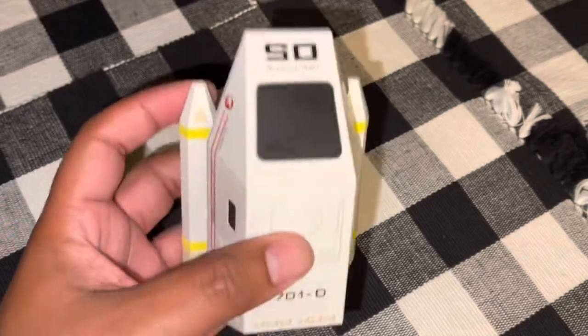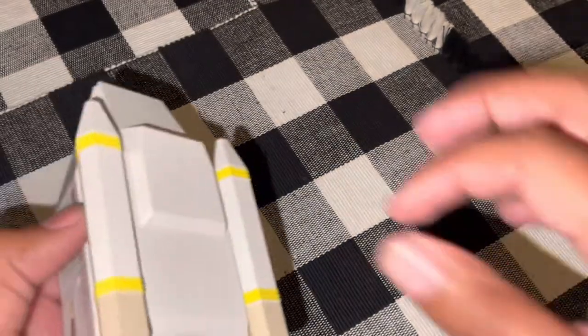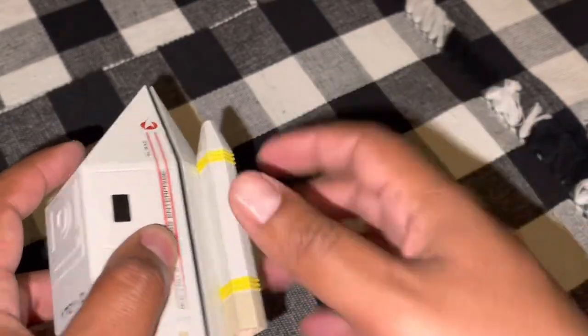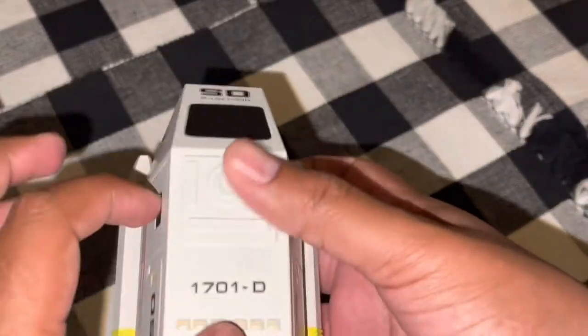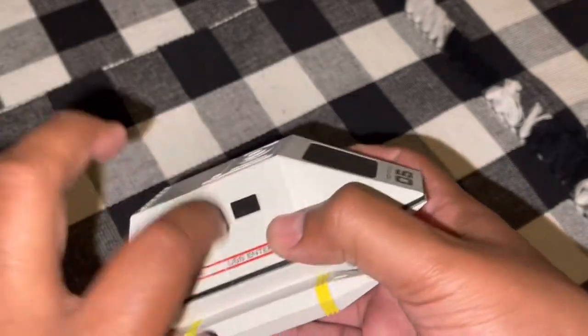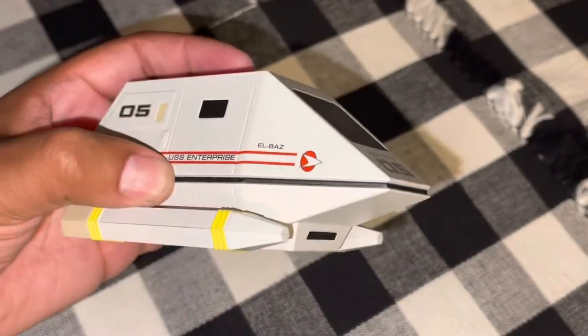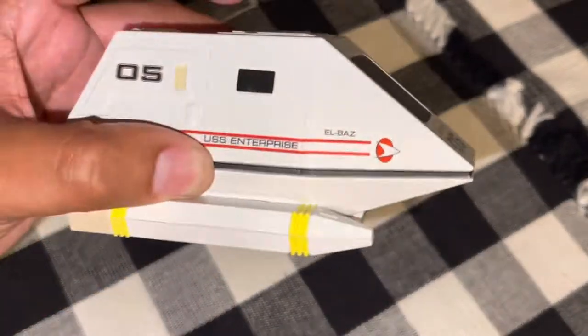It has a little bit of weight to it, considering the plastic portion at the bottom. The engines are also plastic, and of course the primary body of this thing is metal. So it packs a nice little bit of weight — very nice, very cool.